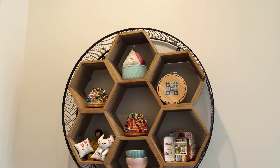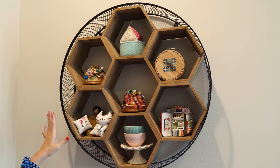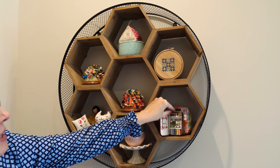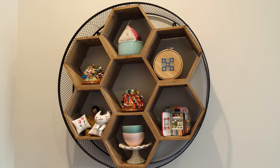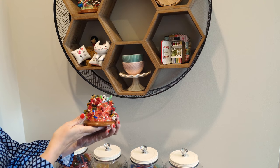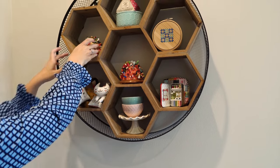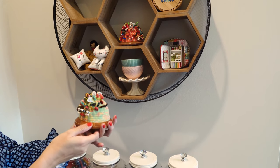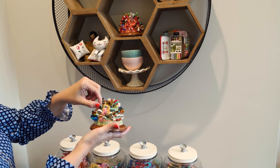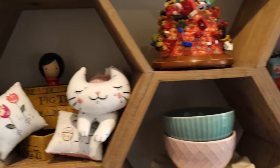I found this wall hanging at World Market about four years ago — very inexpensive and cute. I liked the honeycomb effect, so I store stuff I receive as gifts here, mostly from different designers who mail me gifts. This is also the culmination of being in the Fat Quarter Shop Pin Lovers Club for four years. I bought some handmade pins in Utah and ran out of space, so I bought another wall hanging. I also love these little clay handmade buttons by Just Another Button Company — I keep them for decoration.